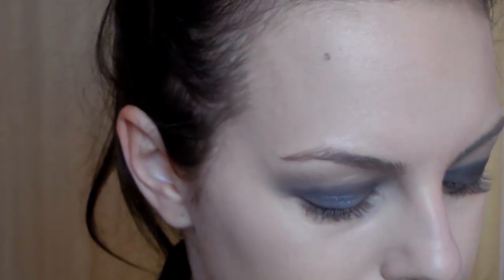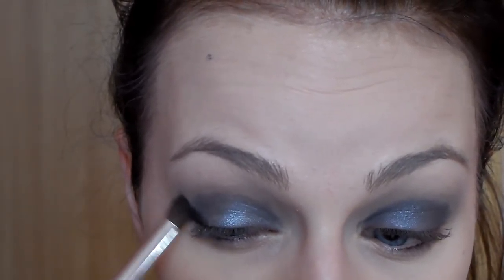Now I'll take a classic black shadow from Estil and a regular brush — this one here — and apply it to the outer corner of the eye. I'll try to extend it more like this into a V-shape.